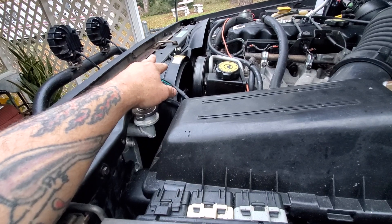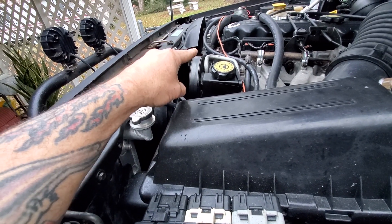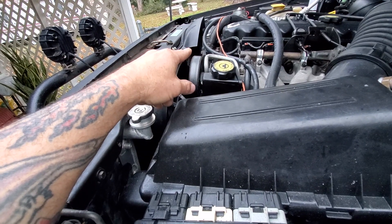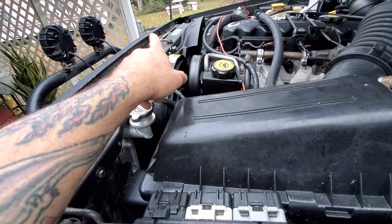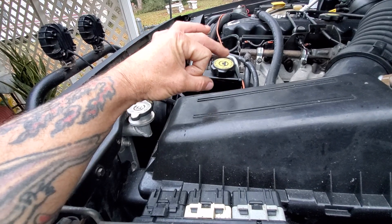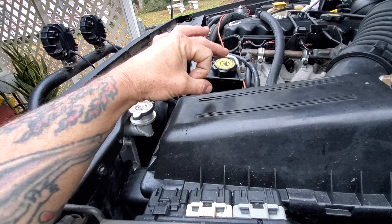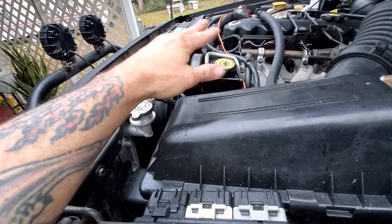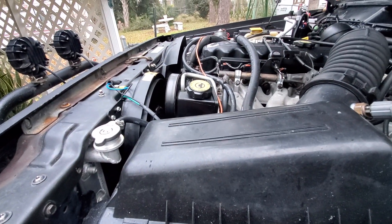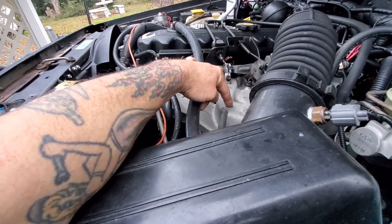I'm gonna pull the 190 thermostat out and go get a 160 or 180 and see if it'll run at 180, because it's definitely staying at 190 now. The 190 thermostat slows the fluid down and makes it stay at 190, but I want to see if I can get it to run at 180 - that's what I've always wanted. The biggest problem with the turbo is gonna be keeping this cool because this thing gets so hot.